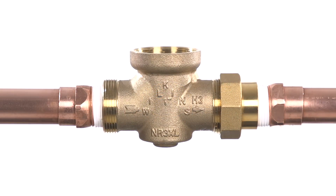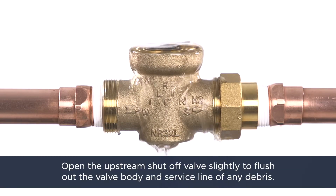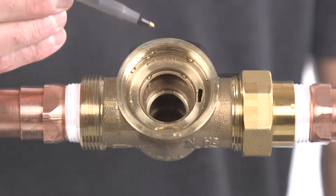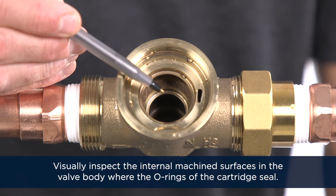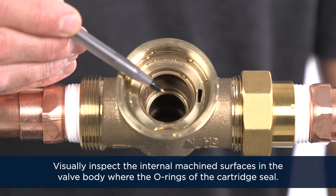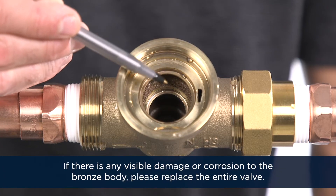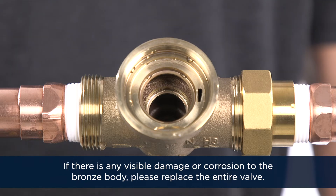While the valve is disassembled, open the upstream shutoff valve slightly to flush out the valve body and the service line of any debris. Visually inspect the internal machined surfaces in the valve body where the o-rings of the cartridge seal. Look for any cuts or gouges in the body. If there is any visible damage or corrosion to the valve's body, please replace the entire valve.